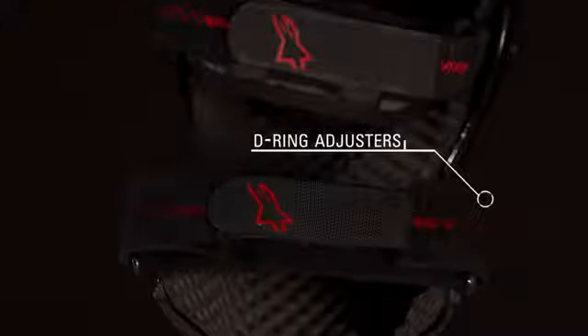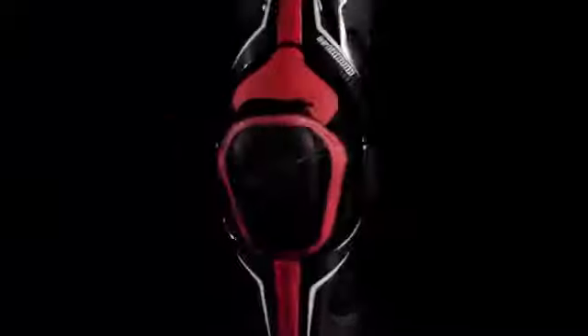The D-ring adjuster provides a precise one-time fit and the quick-release buckles allow for fast fitting and removal. The B2 carbon knee brace is CE certified and available in either right or left leg versions, and sizes medium, large, and extra large.